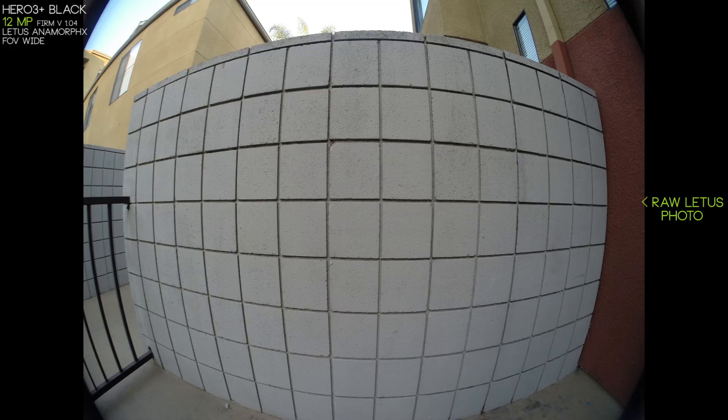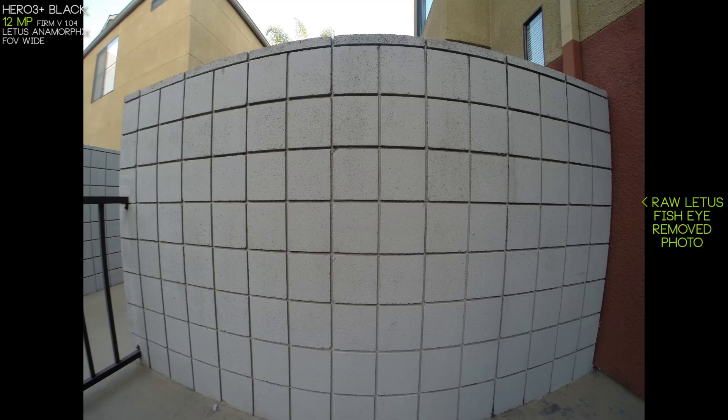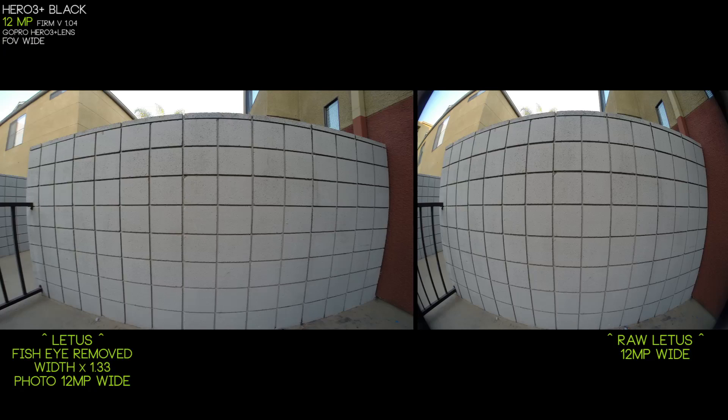Here we have the standard Lettuce footage and here we have the fisheye removed. You can see we're keeping a lot of that window area as we go back and forth — we're keeping a lot of that side information and not losing too much. To remove the final bit of distortion, like with video, we multiply the width by 1.33 and we get these nice perfect squares, similar to how we would with a video.